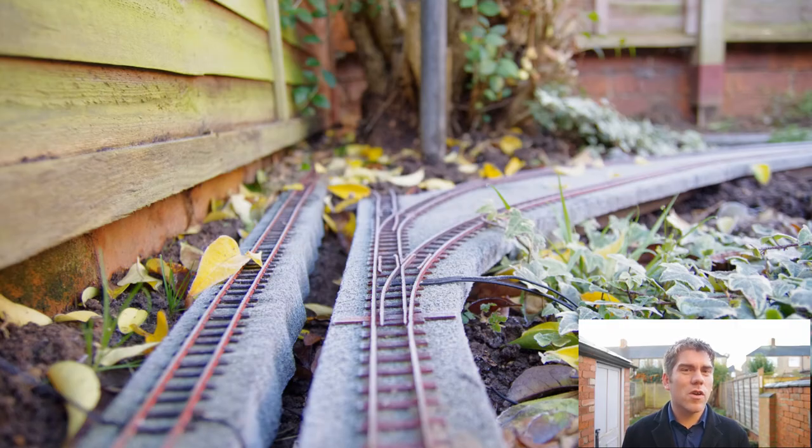At the front of the tree, you may remember I laid some points. Those points have not fared too well. My son got to them and the cats got to them, and basically I need to fix the points.